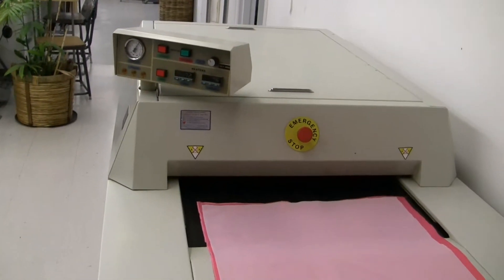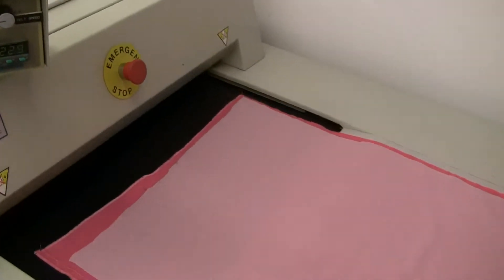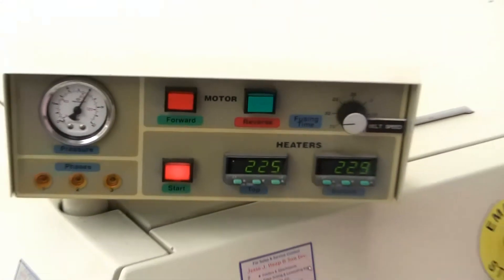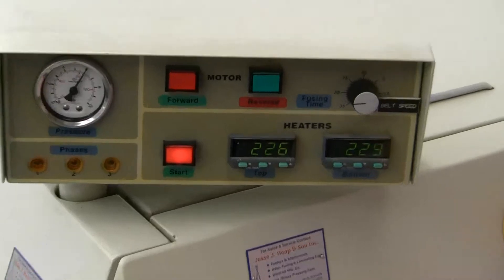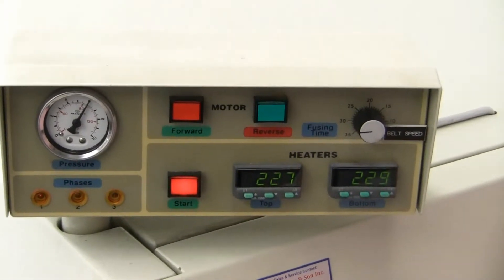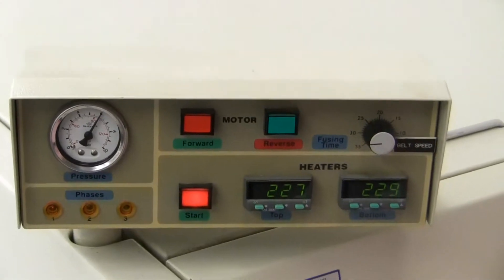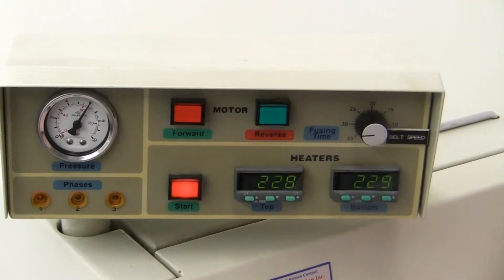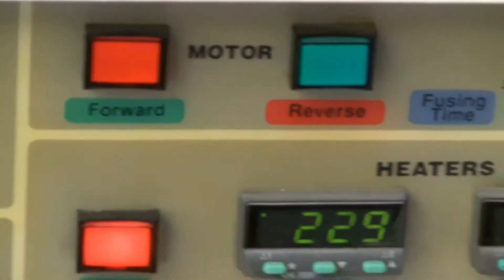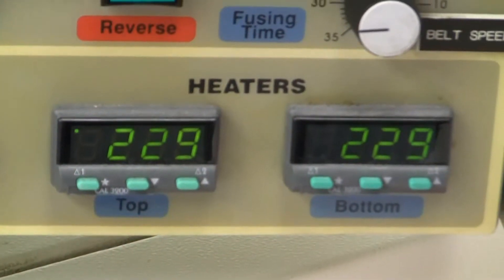The Aztec model 3024SC 24-inch wide fusing system is equipped with a return to the operator conveyor, top and bottom heat with separate digital temperature controllers, variable speed control, a reversing switch, and pneumatic pressure control.